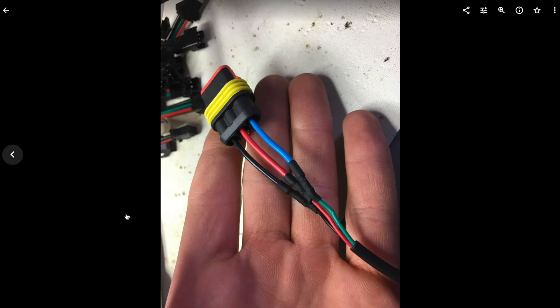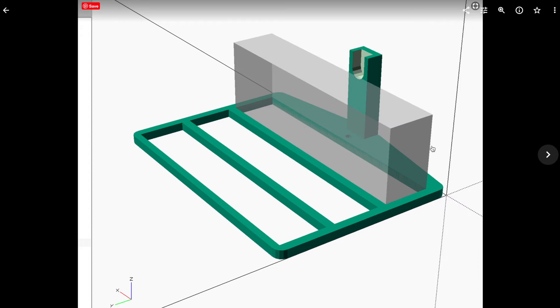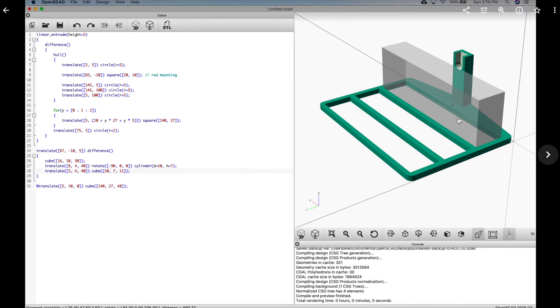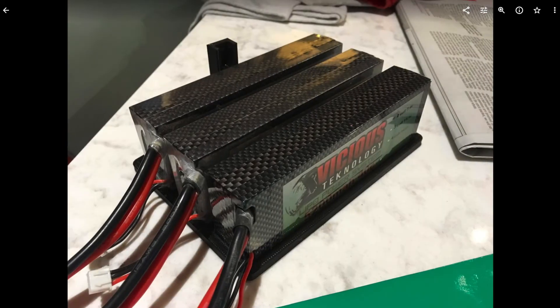For the motor controller, I soldered a connector to the throttle and also soldered the other end of that connector to the cable coming out of the motor controller, so you could easily disconnect and reconnect the throttle. I needed a way to mount the batteries, so I designed simple battery holders in OpenSCAD — a very simple design that holds three batteries on each side for a total of six. I 3D printed two of these and the batteries ended up fitting very nicely, almost perfectly.